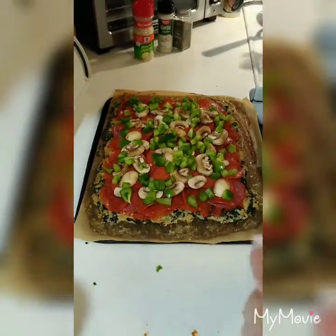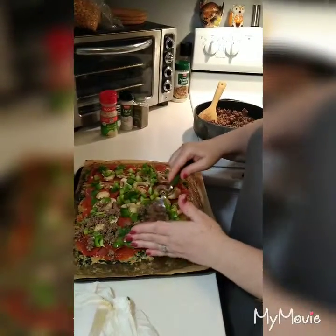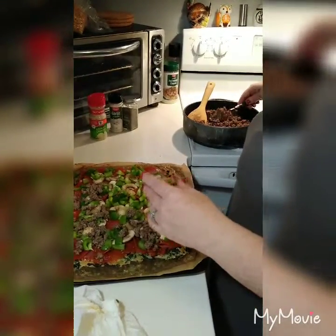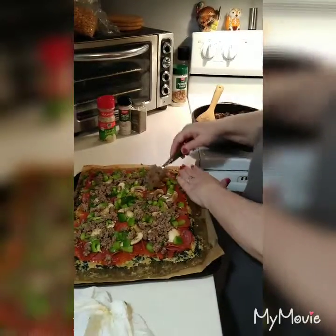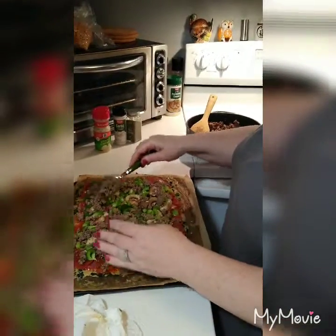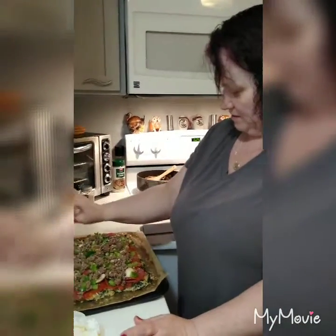I like to be organized and clean as I go. I almost forgot my hamburger — I made almost three pounds. Whatever I don't put on pizzas I'm going to make into taco meat for taco salad, because it's cheaper to buy the family-size hamburger than the smaller ones. My husband's home from work. I'll use some chopped onions on it because I like that.